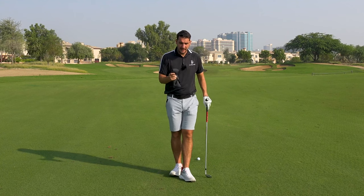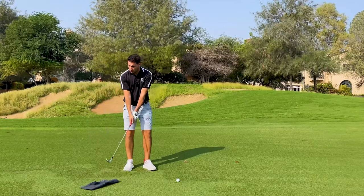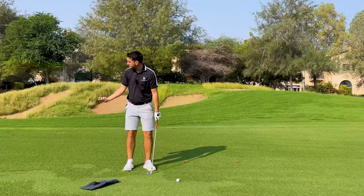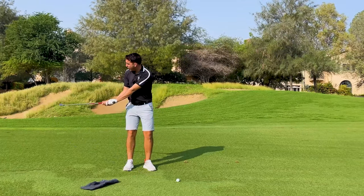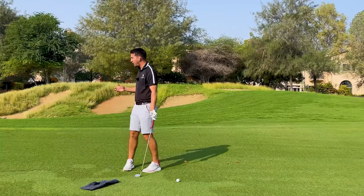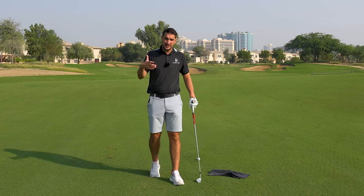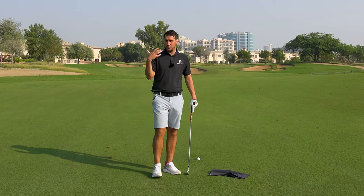To get straight into this, I see so many golfers working the clubface in the wrong way, where maybe one hand is more dominant and we end up opening the face, or we end up closing the face, or the wrists are working on the wrong angle, which then at the top of the backswing will affect where the clubface is positioned relative to the target.